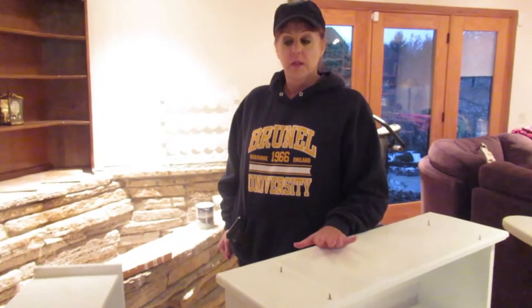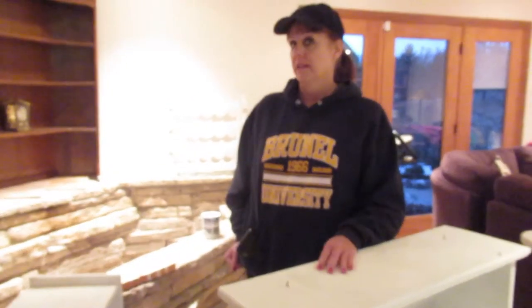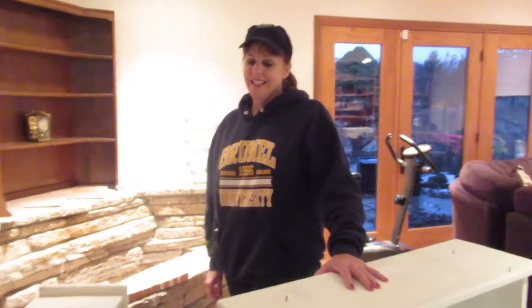We're going to redo these bookshelves. My youngest child took my gray bookshelf that I put feet on and made into a beautiful artful thing. It was a piece of junk I found in the attic at one of our old houses, and I made it into a beautiful thing. It was just the right size for her to put her TV on, so she took it.